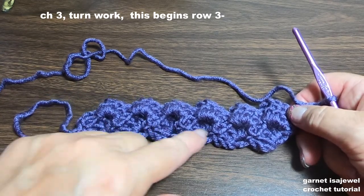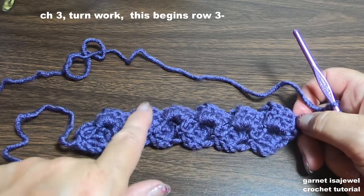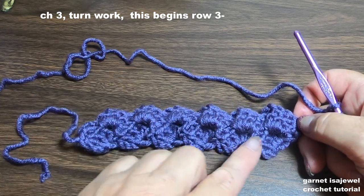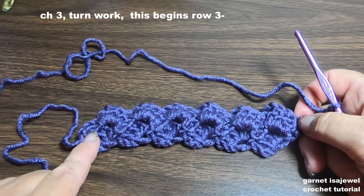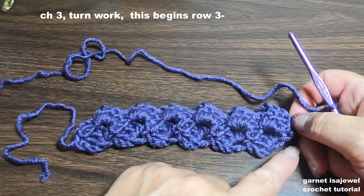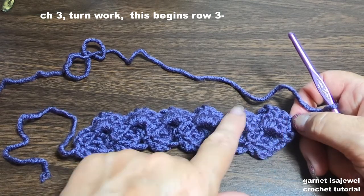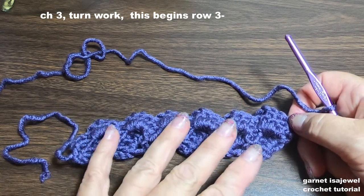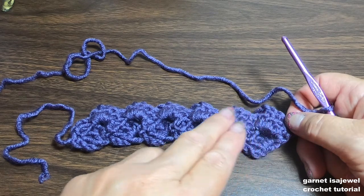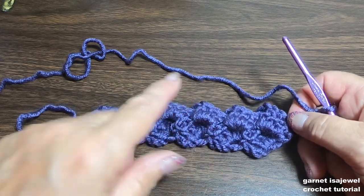Something I want to point out: in mine I have six clusters, so that means I should have six here on this row as well. Every row will have the same number of clusters, and this is determined by how many chains of four you did at the very beginning. If you have twelve chain-threes in row one, you should have twelve on your second row. If you're making a blanket and have thirty or forty, you should have thirty or forty — whatever your first row has is how many you'll have on all continuing rows.